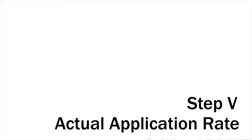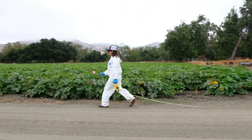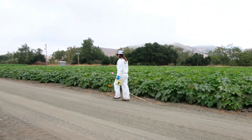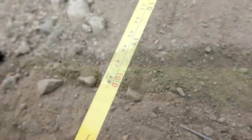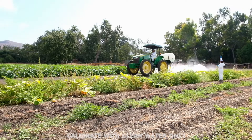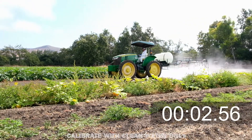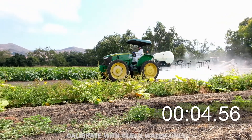Step 5: Determine application rate. To determine your application rate, you will need to calculate the tractor speed. Measure and mark a 100-foot straight track with flags or cones. Record the time it takes to drive the 100-foot track using the typical operating gear and RPMs while spraying at the typical pressure.